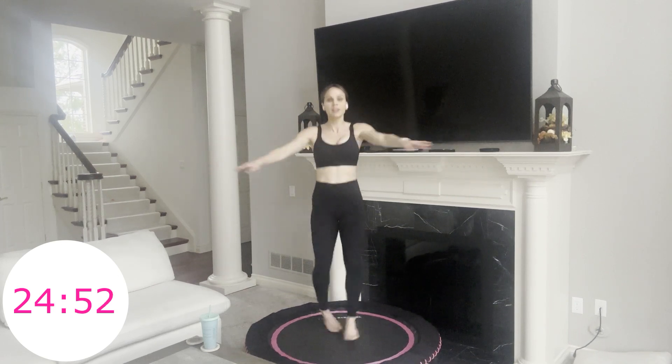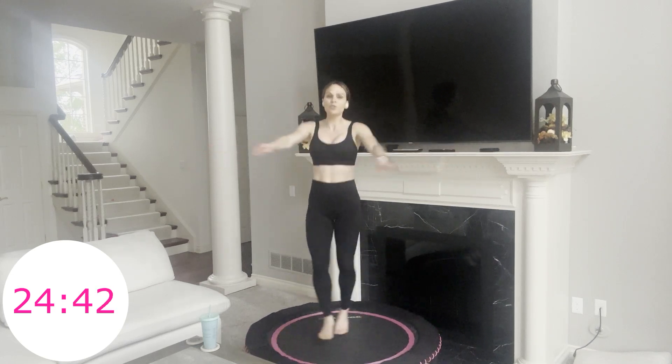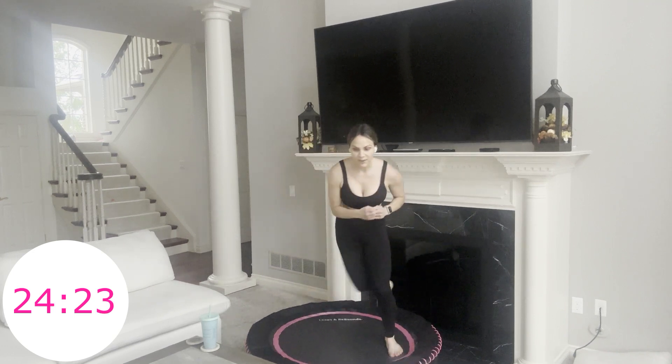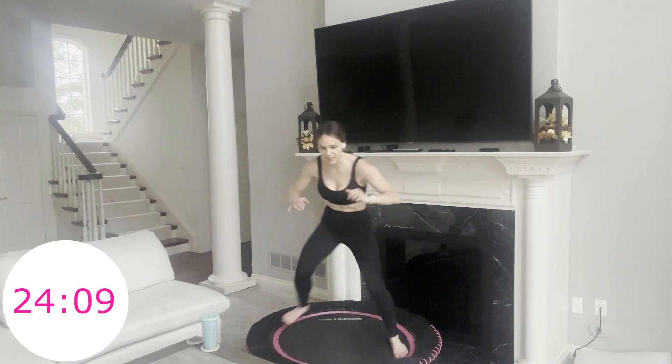Criss cross jacks — feet go wide. I'm alternating which hand goes on top and which foot goes forward. The nice thing about this workout is it's pretty much a mindless workout. So if you just want 30 minutes where you can zone out and move, this is a good one for that. In 5 seconds we're going into skaters — side to side. You can either tap your back foot or keep it floating. Maybe move a little bit faster.